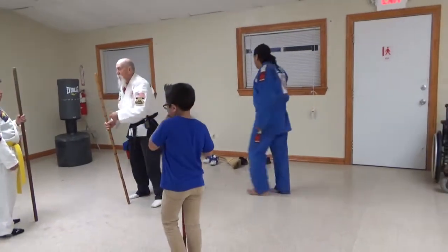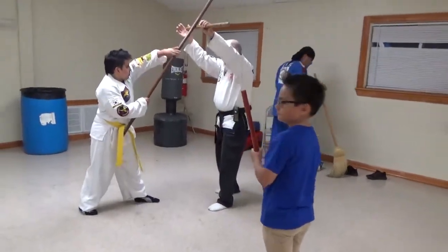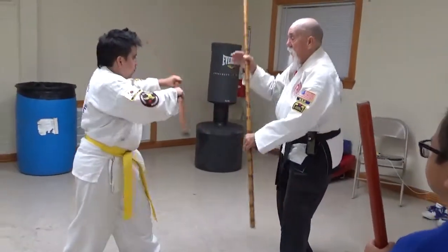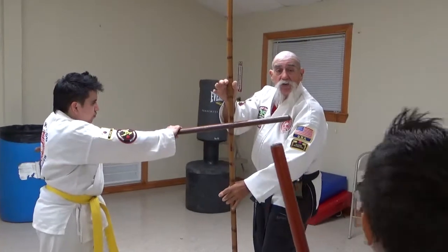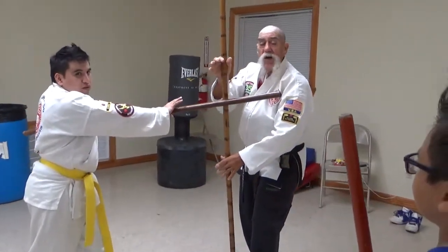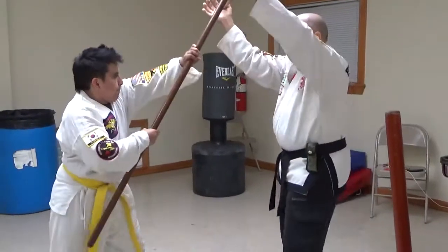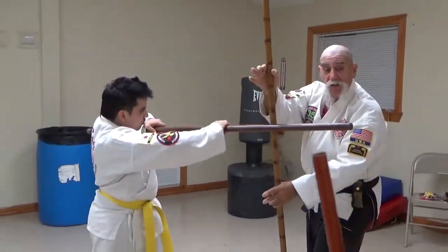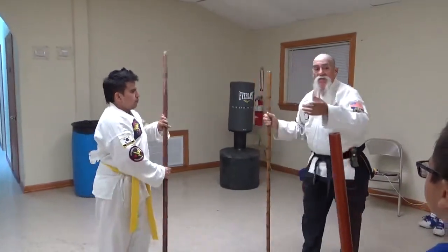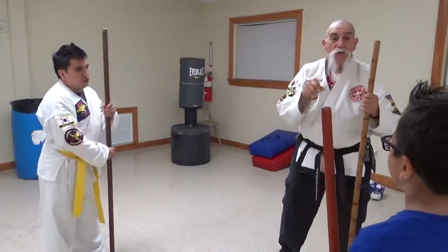So Joe is going to try and hit me on the head. He's going to strike here, then he strikes to the bottom — boom — then he's going to strike to the side here, and then strike to the other side. So this is just practice — how to block. So Joe attacks and then you get here, and then here, and then here. You're all going to do that for right now to practice. We're going to do it real slow.